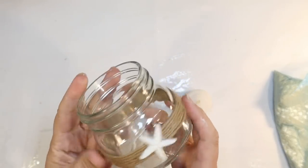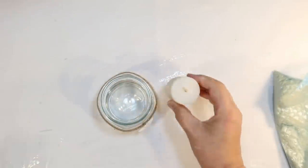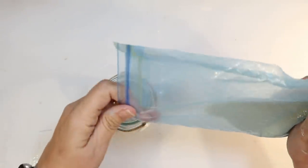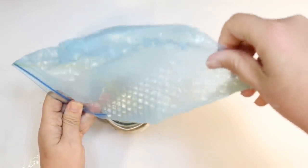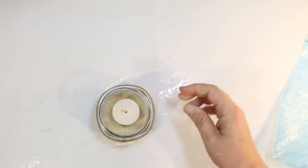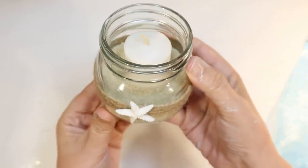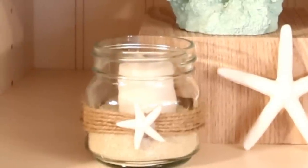The next DIY could not be easier. This is a Shore Living jar with twine wrapped around it and a little starfish, and this is a little votive candle from the Dollar Tree as well. They have the little jar in clear, turquoise, and blue. I'm going to use the clear one and fill it up with some Dollar Tree brown sand to look like the beach, then bury my little votive candle down in there — it's a perfect base for the candle and I can totally burn this if I want to. Can't get any easier than that for a DIY! The little starfish is so cute, and this is how it looks on my shelf.